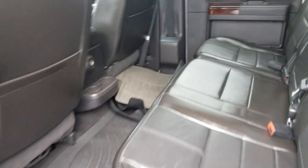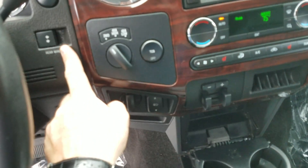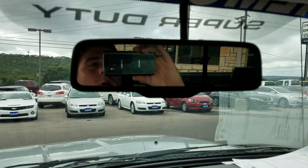Oh, and also I forgot to mention — it has a power rear window. I think that's very important. Let me go ahead and show you the power rear window.